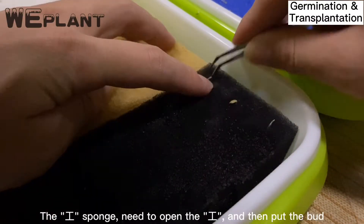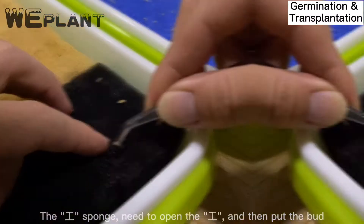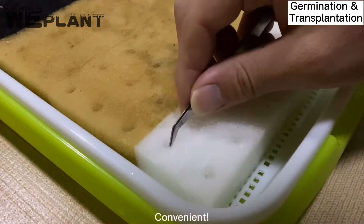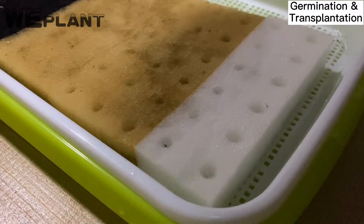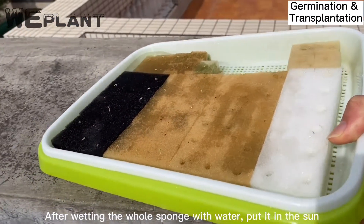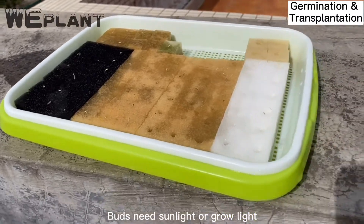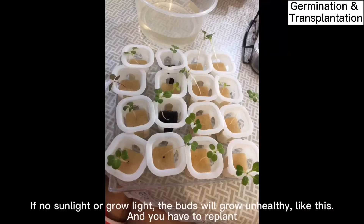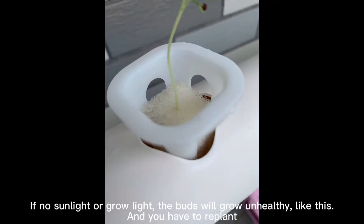The sponge needs to be opened, and then the germinated buds are put directly into the hole. After wetting the whole sponge with water, put it in the sun. Buds need sunlight or a grow light. Without sufficient sunlight or grow light, the buds will grow unhealthy and you will have to replant.